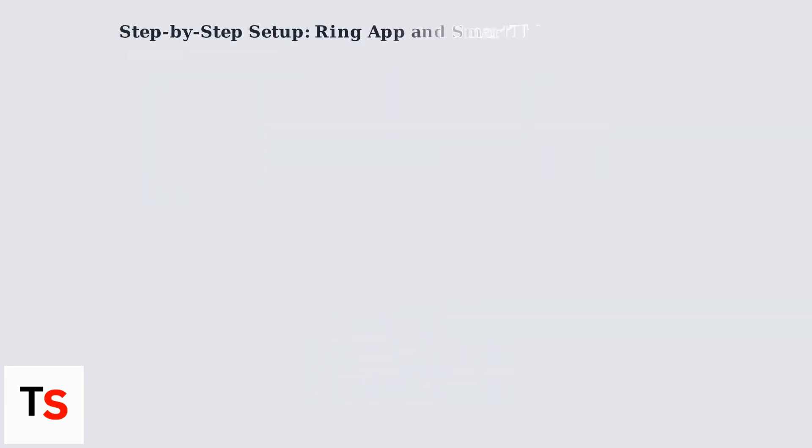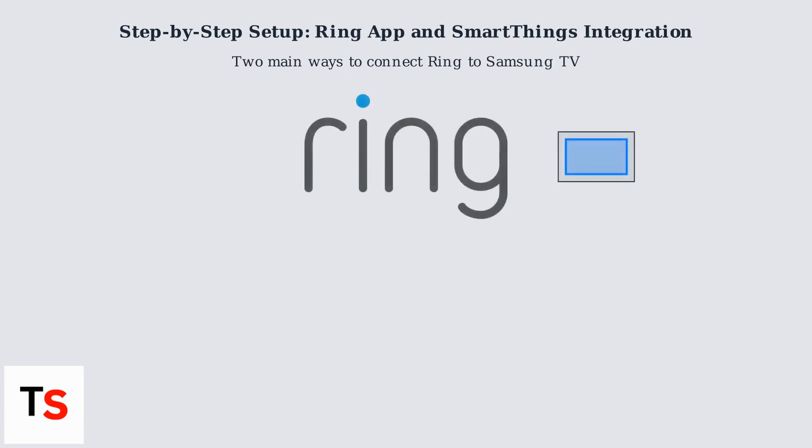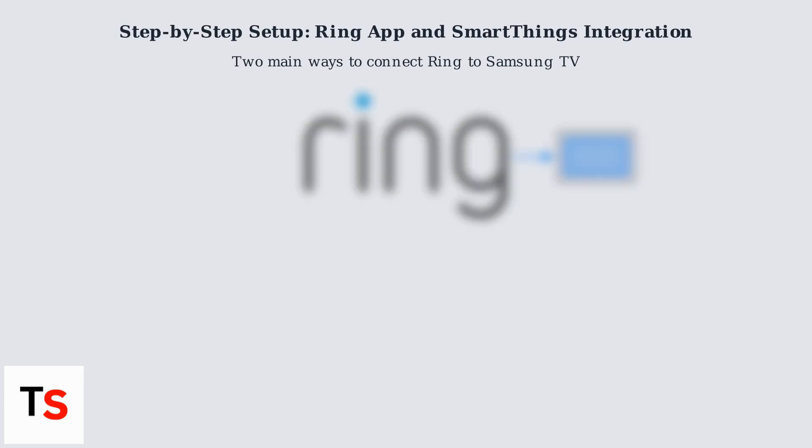There are two main ways to get your Ring feed on your Samsung TV. Method one is the direct Ring app, and method two uses SmartThings integration.